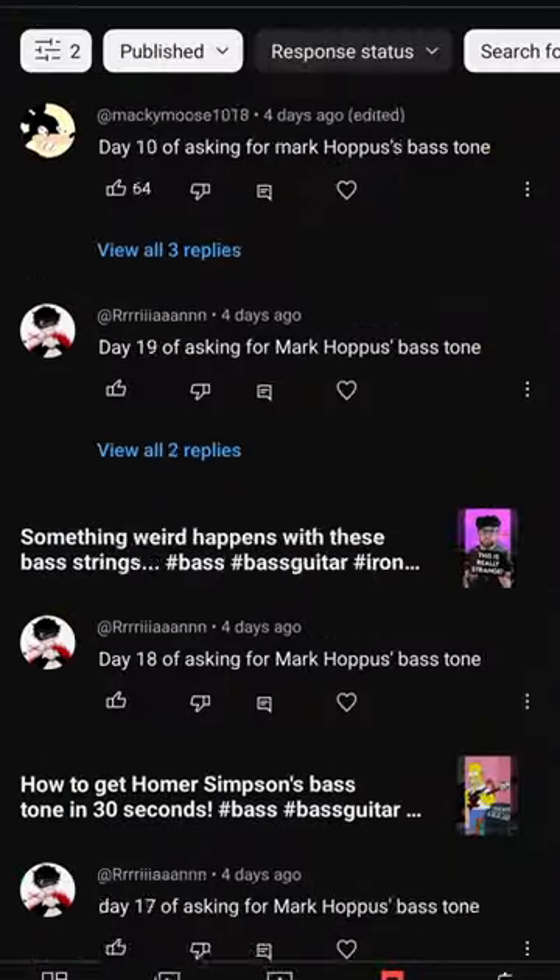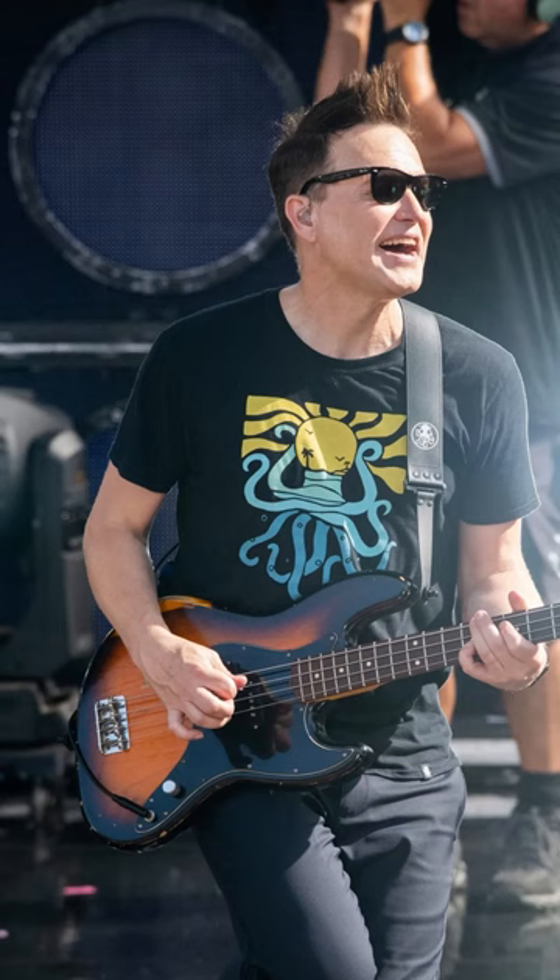Had to get Blink-182's bass tone in 30 seconds. You lot went mad for this one this week. First, let's hear the man himself, Mark Hoppus.